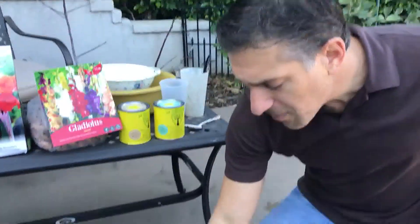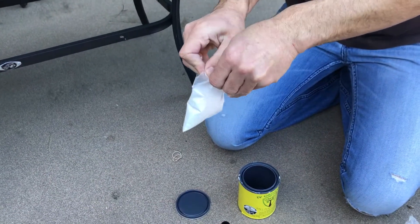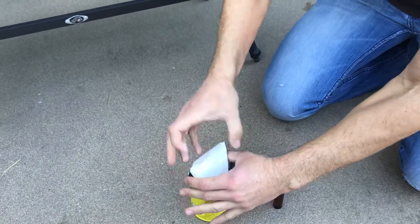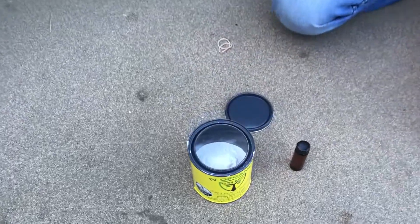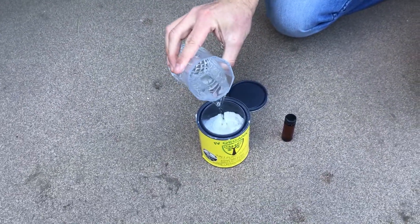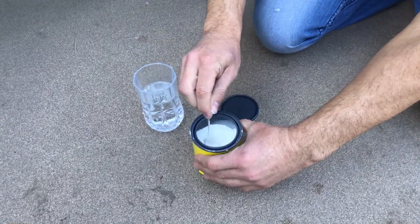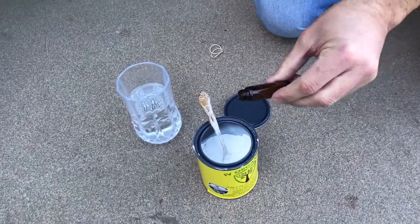This product will benefit the bulbs that are planted and keep them safe until they germinate come spring. What we've got here is the organic paint powder — we're just going to open the bag and put that in the can. I like to add a little bit of water to the product first, stir it, and then add the oils to the contents and dump that in.